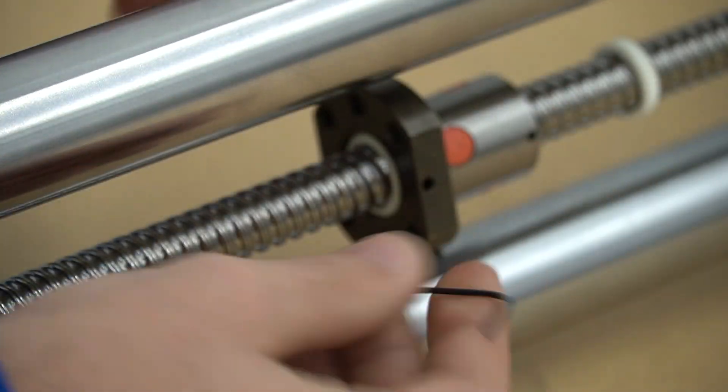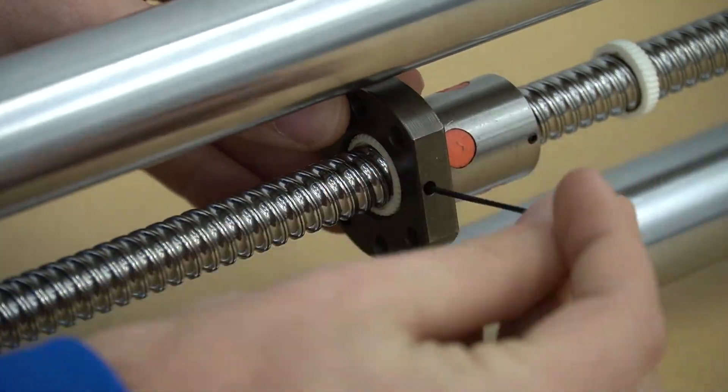Next we're going to flip the rail around and repeat the same thing on the opposite end of the ball nut.